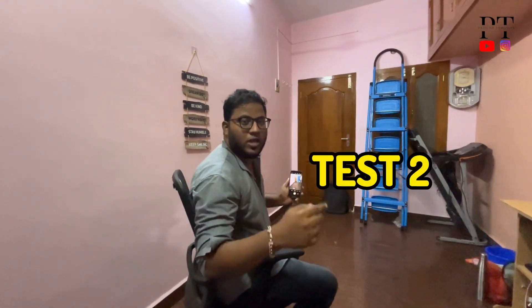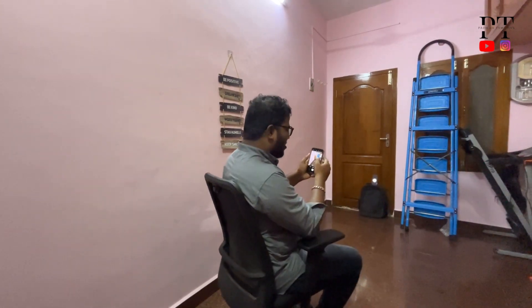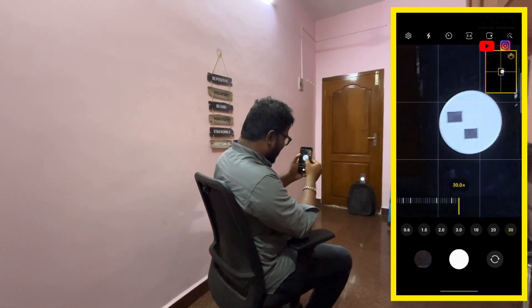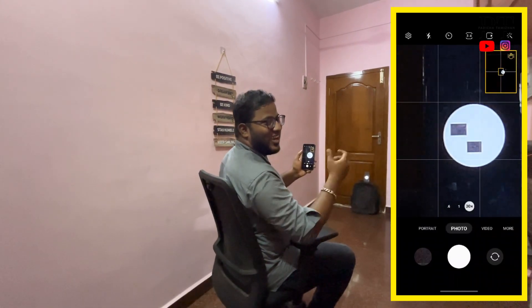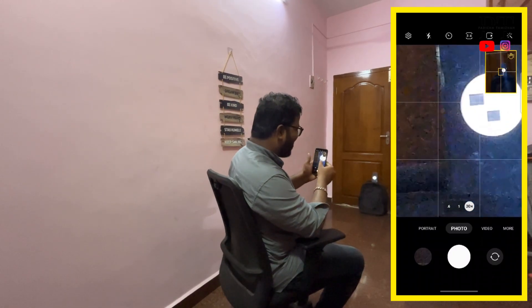Test 2: if I zoom in, look at the image on the side. If we zoom in the image, we will zoom in the white art, grey color, and square. Let's zoom in — okay, 5x. Test 2 failed.